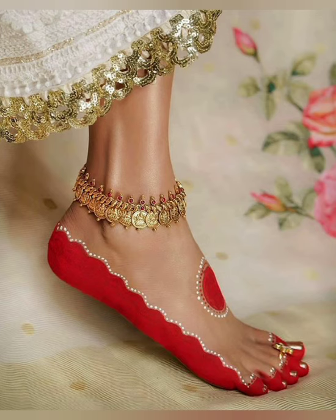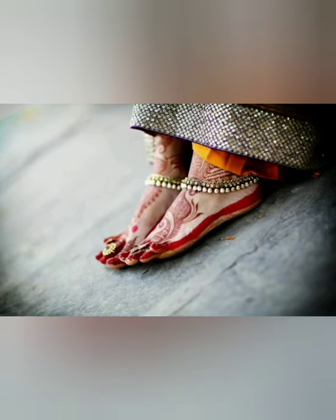You can decorate your feet in different ways. If you are a bride, it looks very beautiful. You can also put it with mehndi.